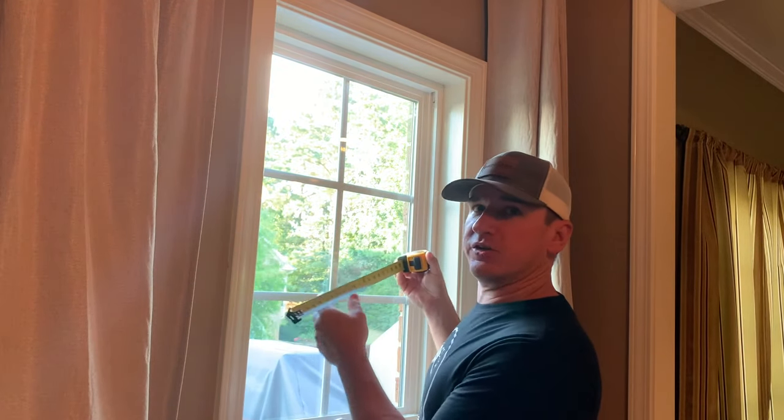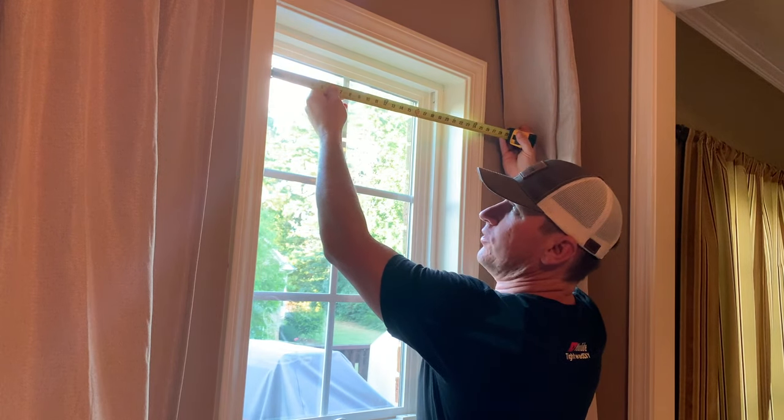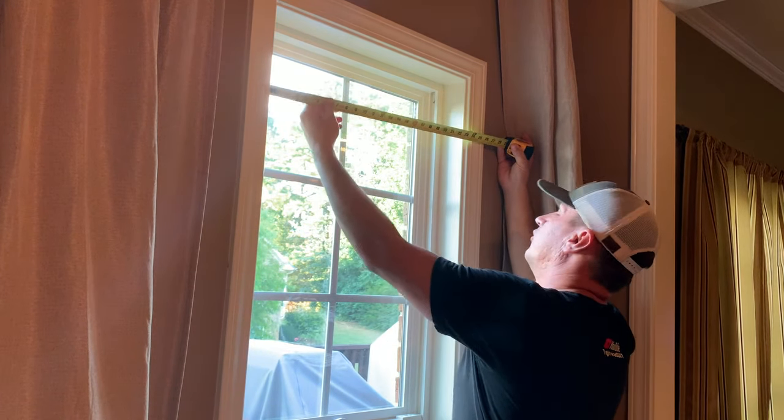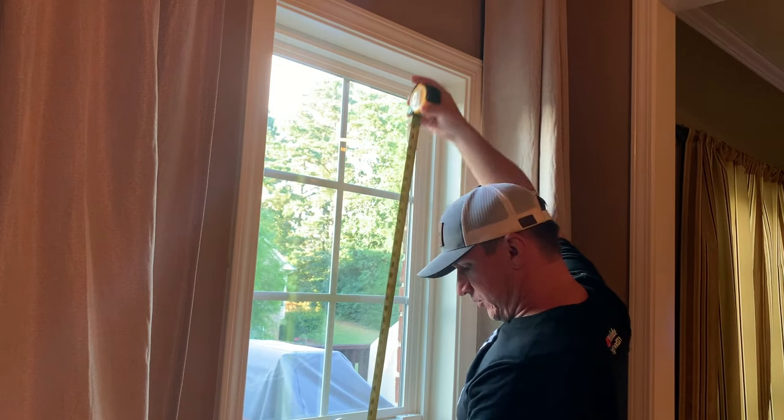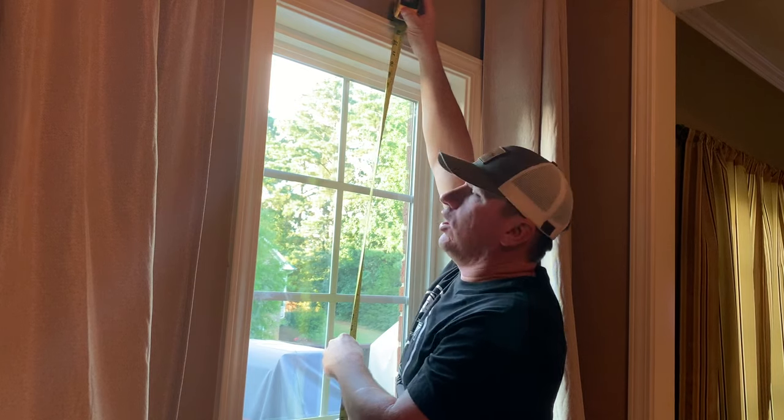The first step in installing window blinds is making sure that you purchase the correct blinds. You need to measure the opening that you wish to cover — this one is 23 and a half inches wide by 71 and a half inches tall. The actual blinds will be about 23 inches wide but you need to search for that 23 and a half inch width. The length can be longer than you need but not shorter, so we're going to go with a 23 and a half inch width and a 72 inch length.